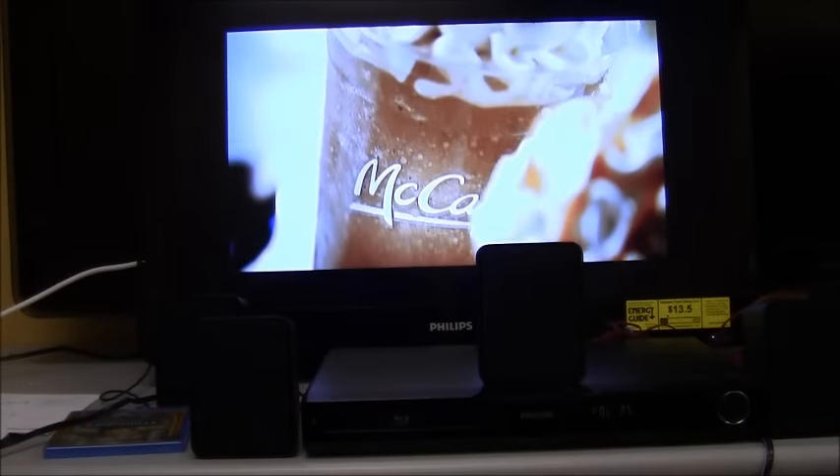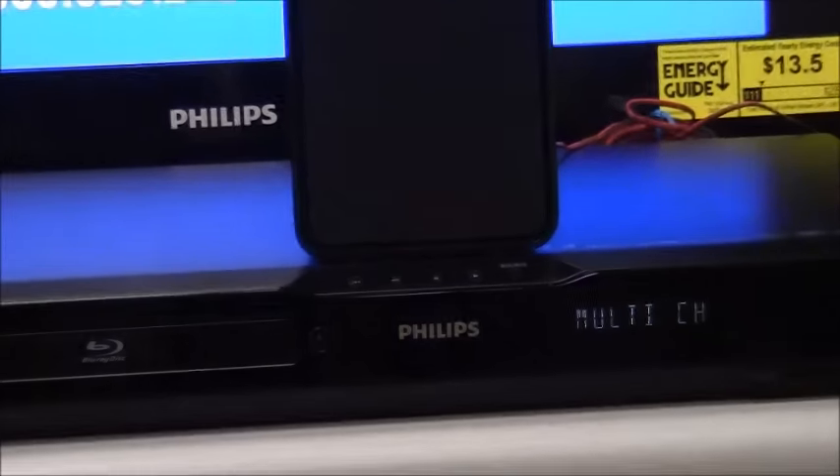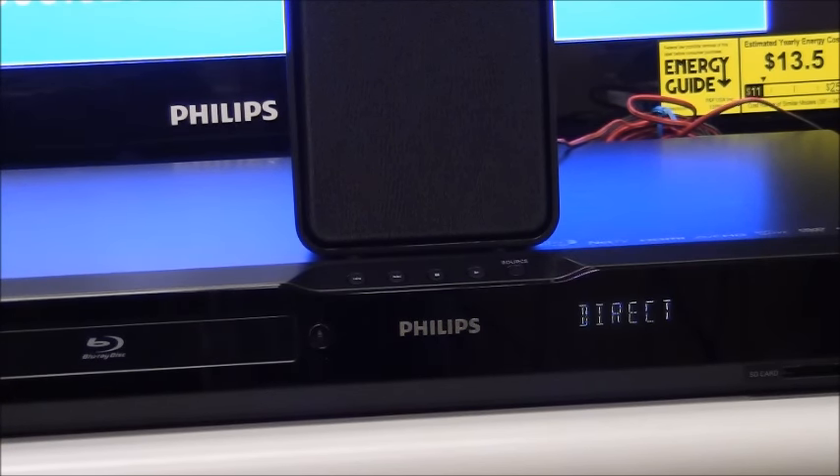Just as with Blu-ray playback, there are different surround sound modes when you hit the surround sound button on the remote for TV input. On the player screen it shows: multi-channel, movie, music, direct, and two-channel. Multi-channel plays the same sound on all five speakers. Direct plays it the way it's being broadcast from the source. Two-channel is just two channels. I recommend direct because that's the way the broadcast was meant to be heard. If you're listening to music you may prefer multi-channel — it will appear a bit louder.